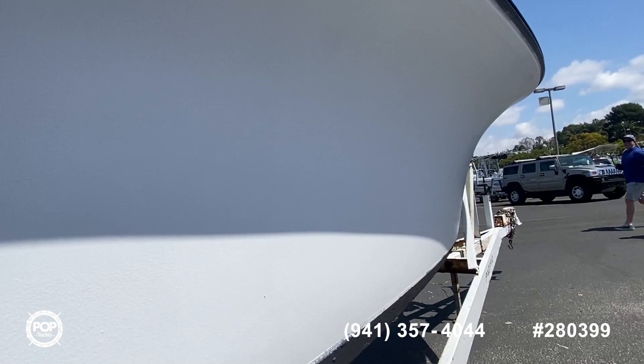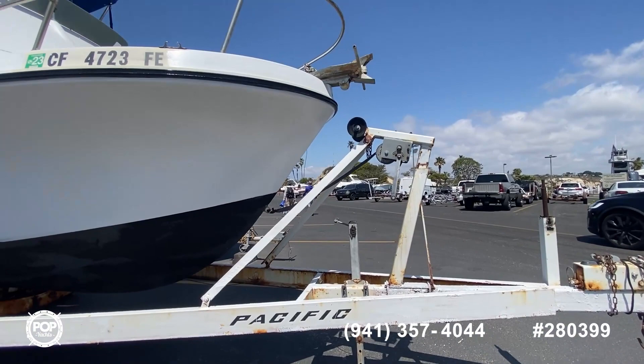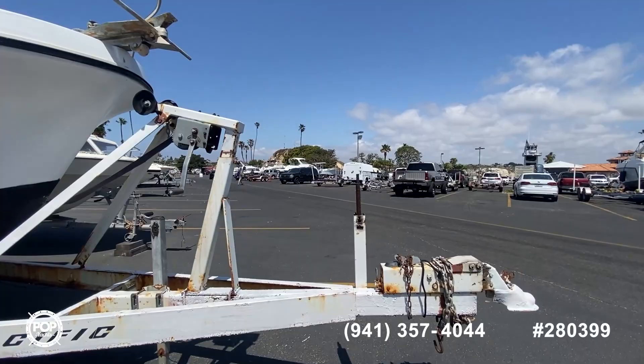The trailer is sturdy. Obviously it's had some salt in it, but it'll get you where you need to go — unless you're going far, far away. And there's the top of her. We're here in Newport.